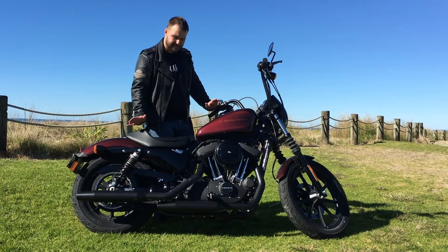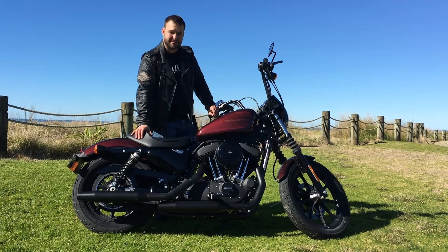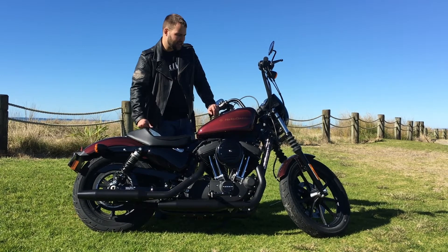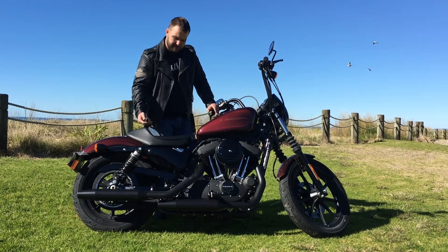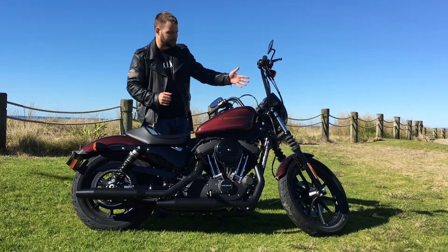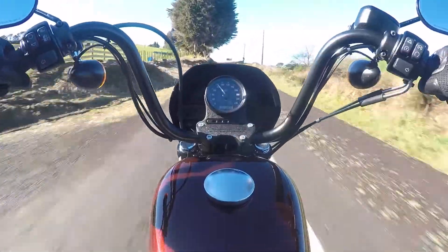That being said, this is really a city bike — it's not really made out for touring. You've got not too much travel in your adjustable shocks out the back. And your seat, it's nice and cushy and your riding position's really comfortable, but this little Sons of Anarchy-esque screen up front doesn't really take much of the wind pressure off your chest.